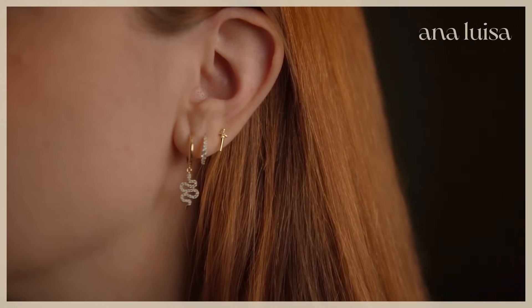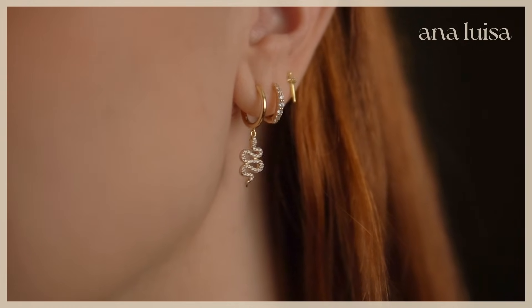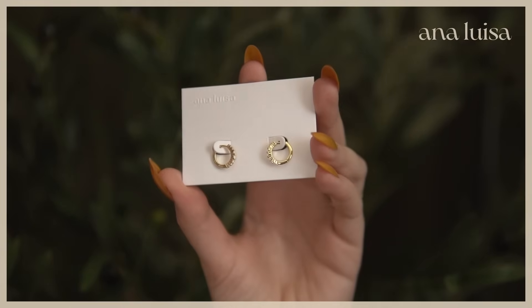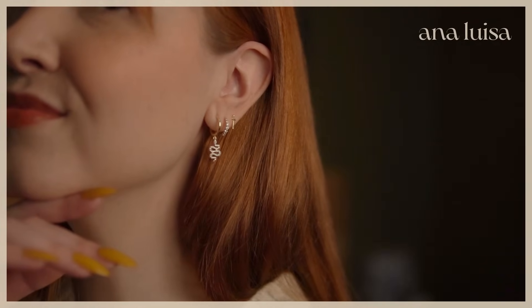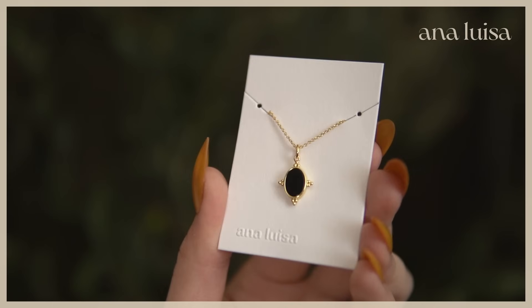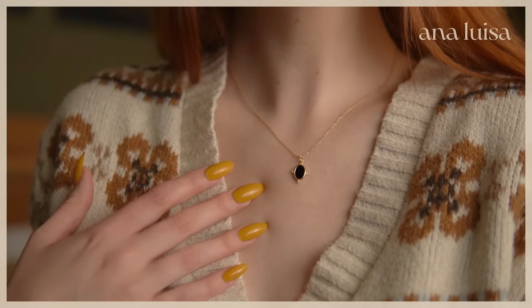I wanted to show you my newest pieces from Anna Luisa — two new pairs of earrings and a necklace. I love these little snake earrings: from a distance you just see a touch of dangly sparkle, but up close they're fun and unexpected. I love these huggies — so timeless and classic, they'd fit into many different curated ear styles. I also have these tiny dagger earrings I got a couple of months ago. And this necklace — a dark black pendant with gold — has a little Victorian dark academia feel, which I love.